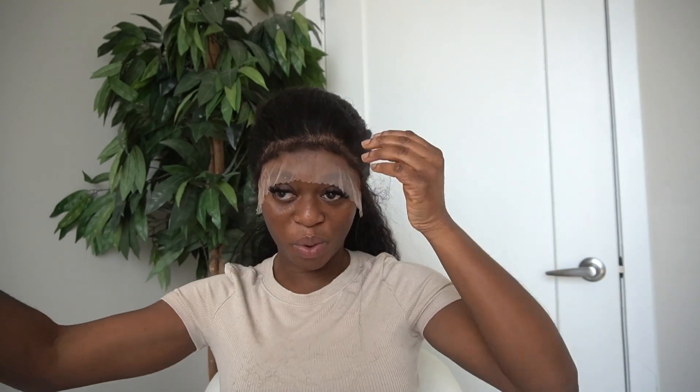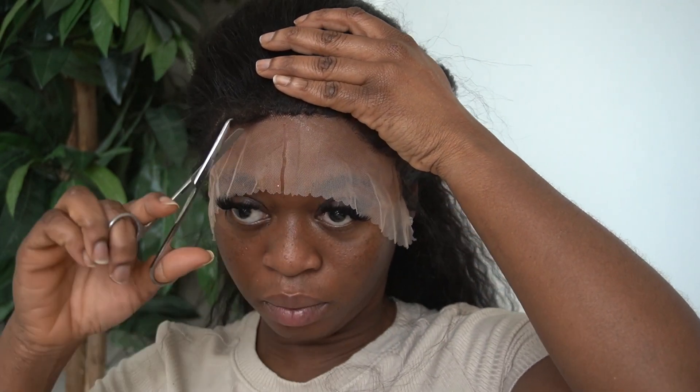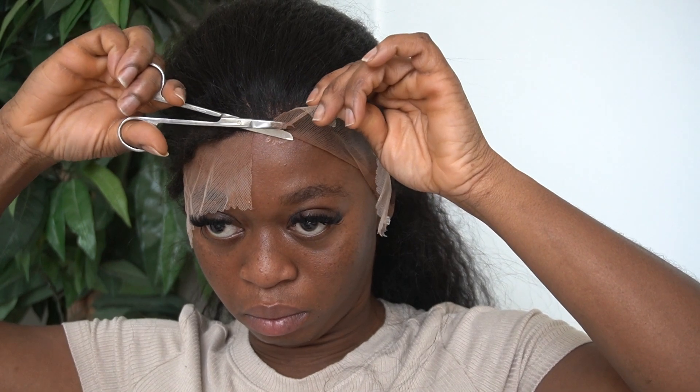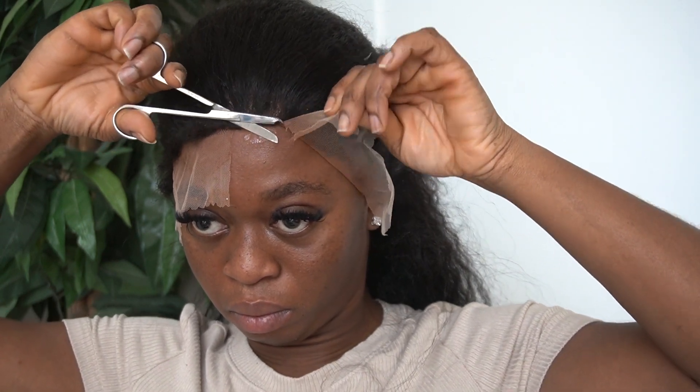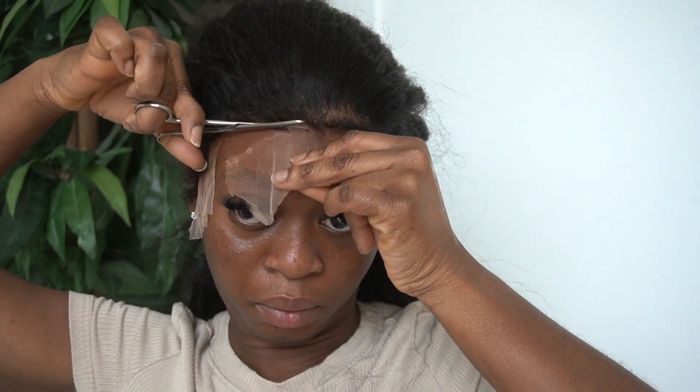After blow drying the hair for about 10 minutes, I kept the band on for an extra 30 minutes while doing household chores so that it sticks. I then took the band off and decided to cut the excess lace off around the perimeter so that I could actually see the actual hairline. This requires a lot of precision, so be patient and get as close to the hairline as possible when cutting the excess hair off.